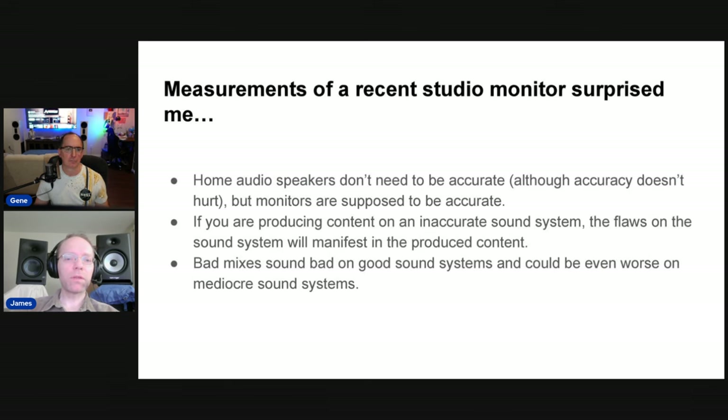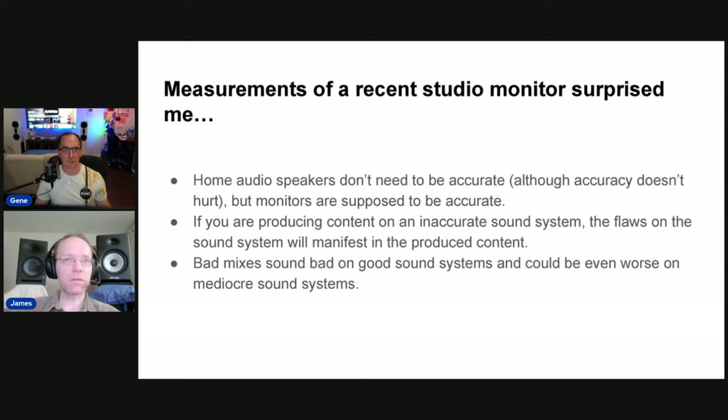The point of the slideshow isn't to pick on any particular speaker. It's more to make the point that monitors aren't all the same and they can vary in quality greatly. If you want to be sure you're making good content, you need good monitors. A bad monitor is going to throw your content way off from what the sound you expect on the user's end. You want something neutral, not to accentuate any particular frequencies or have any bad resonances which can color the sound.